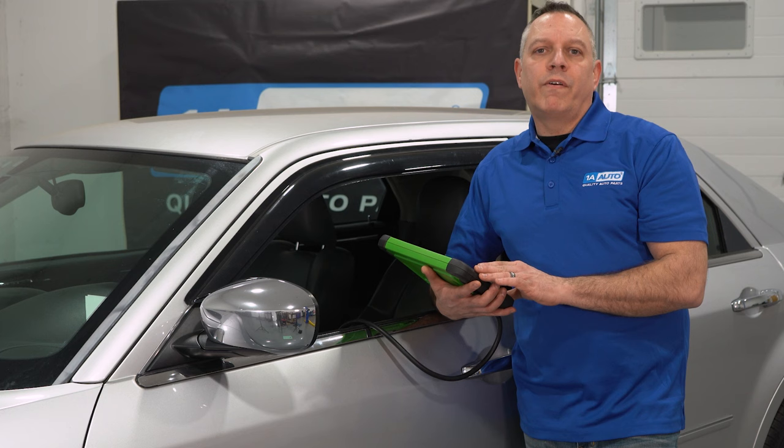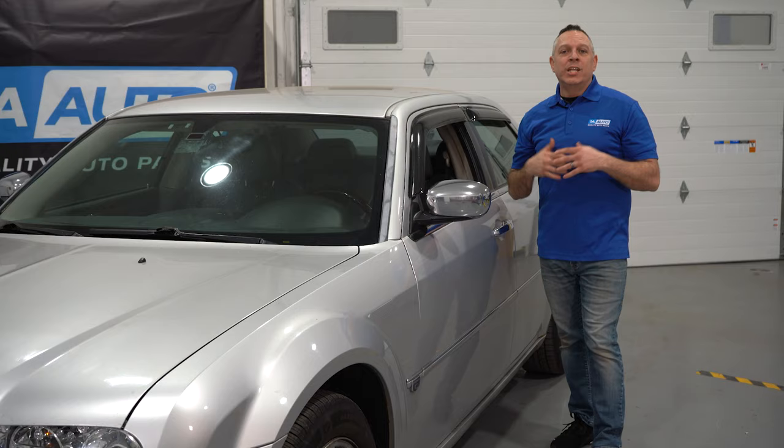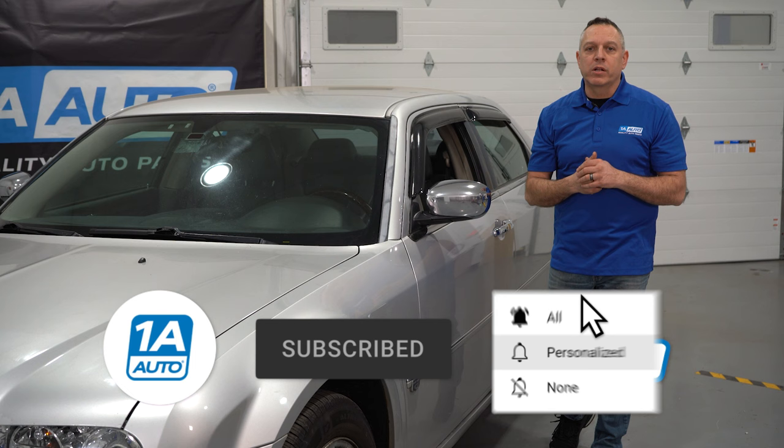That wraps up the top five problems on this eighth generation Chrysler 300C. Now, if you need parts for your Chrysler 300C or any other vehicle, go ahead and check us out at 1AAuto.com. Be sure to hit that like button, subscribe, and ring that bell. We'll see you next time.